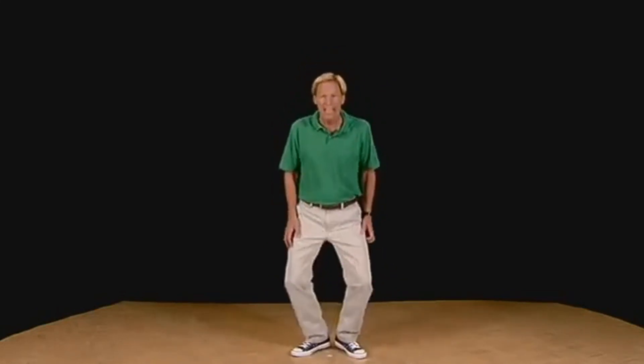Again: knee, shoulder, shoulder, knee. Fast. Around and plie.